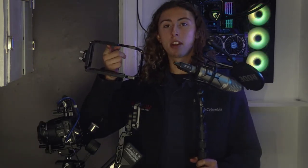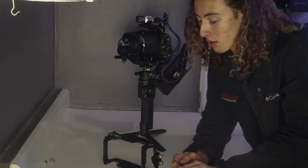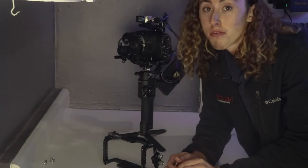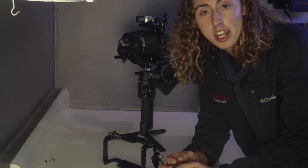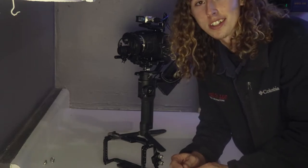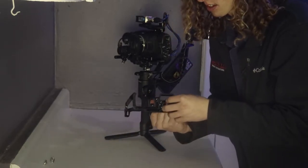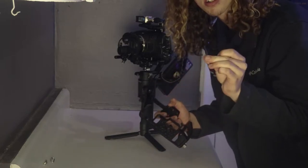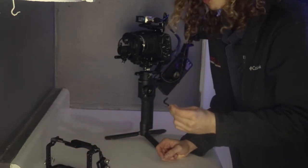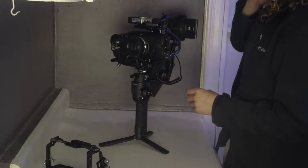That's the filming rig. Now I'm going to strip it all down and show you the SmallRig version — my simplistic, run-and-gun version. We're breaking down the rig to put it on the SmallRig cage. All you need are two DJI Allen wrenches and the one they give you with the SmallRig cage — I love that SmallRig is very innovative about storing tools where you'll need them. The rig is locked up and ready to go.